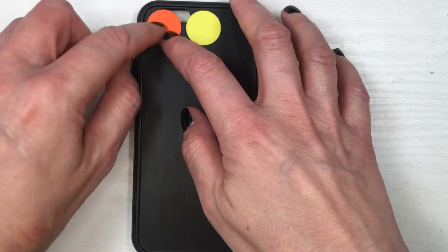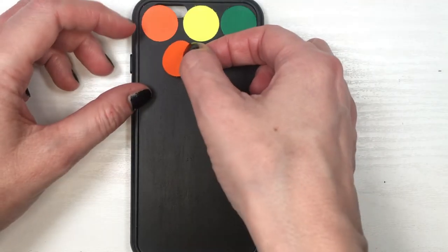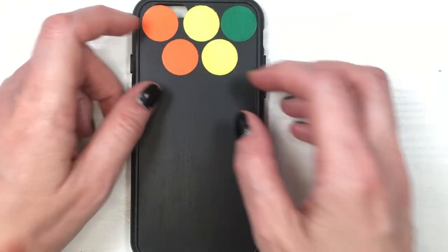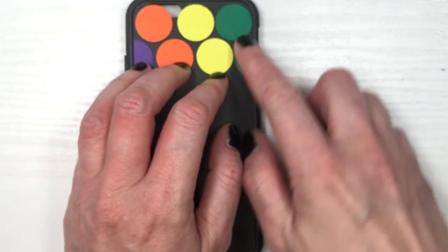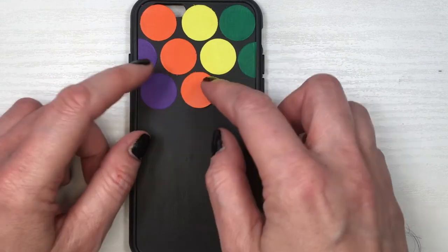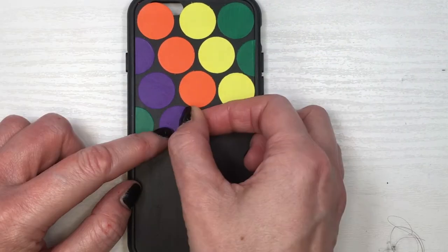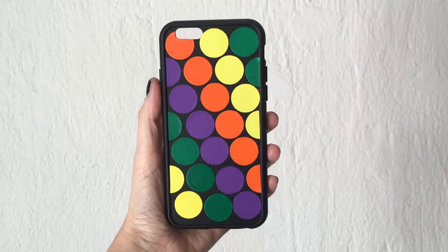I have two designs to share. The first one: start by adding three round labels in a row, then for the second row use the same color that was on the top left. On the sides, cut the labels in half and place them, always guiding yourself from the color added on the top left. This creates the illusion of diagonal lines — and this is what it looks like. I really like it, I think it's so much fun!